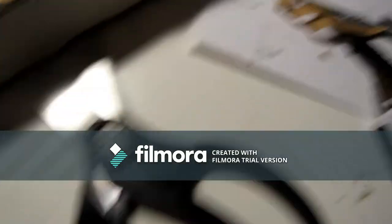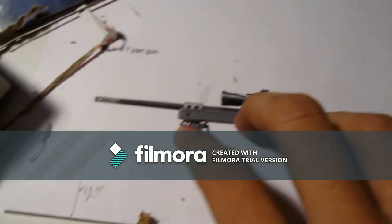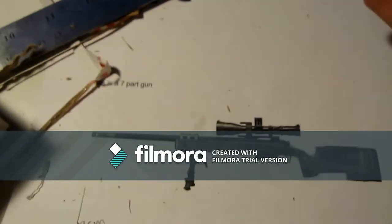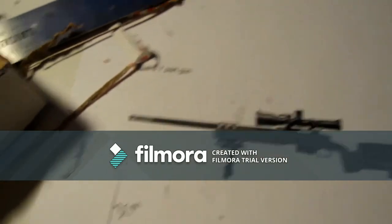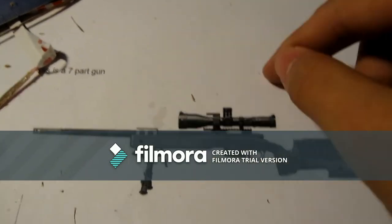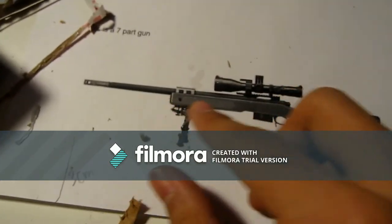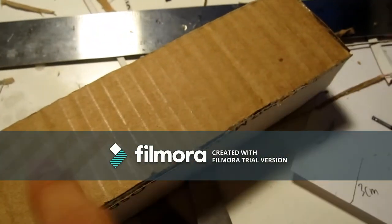For the grip, you could make a comfortable grip if you want, but I'm going to make a rail system on the side. I'm going to do one of those rails right here on the side of the gun. You could make a comfortable grip if you want, but I'll stick with the rail.